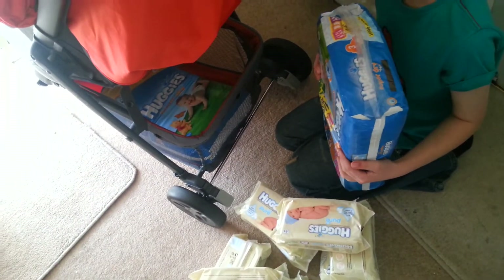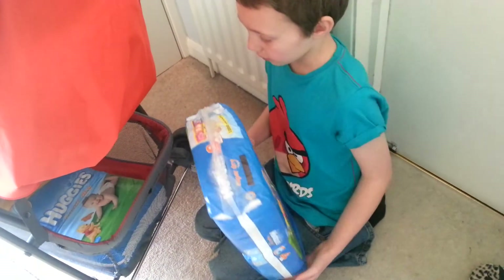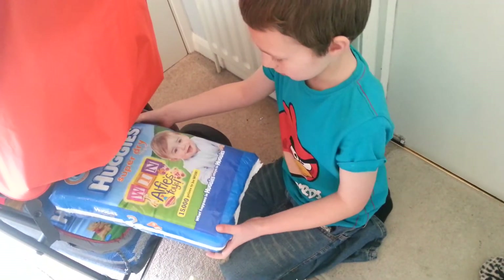So we have managed to fill the basket with 120 nappies and eight packets of baby wipes. What do you think, Jordan? That is super, isn't it? Do you reckon? Yeah. Maybe we need a few more babies, don't we?